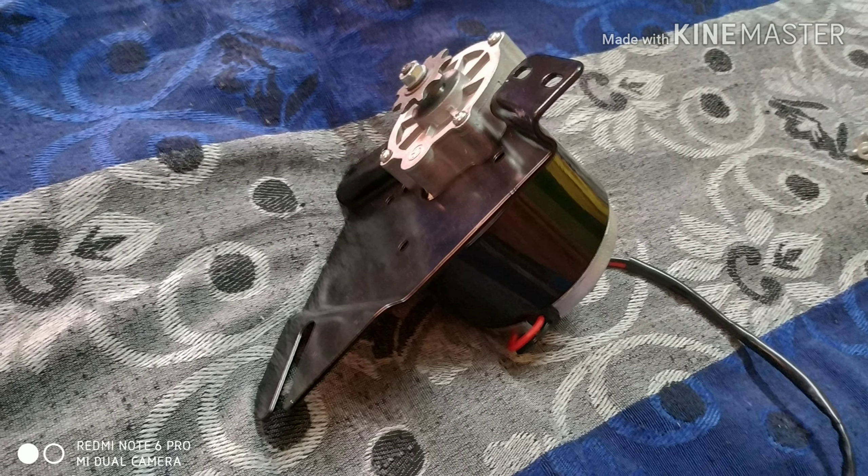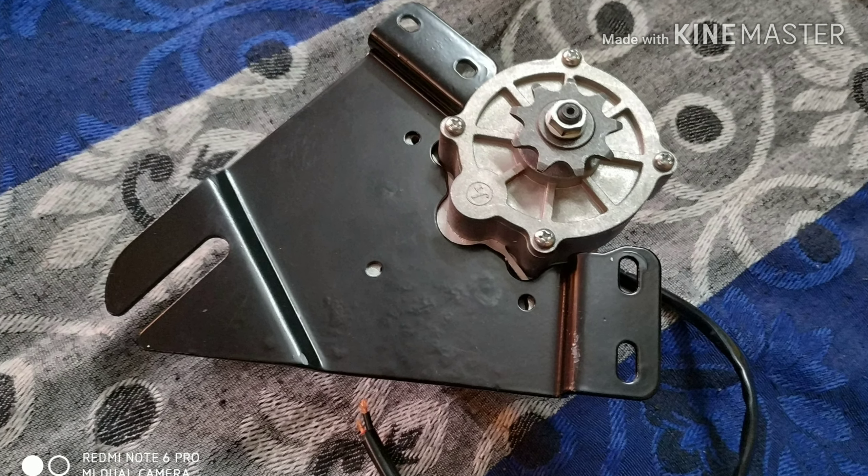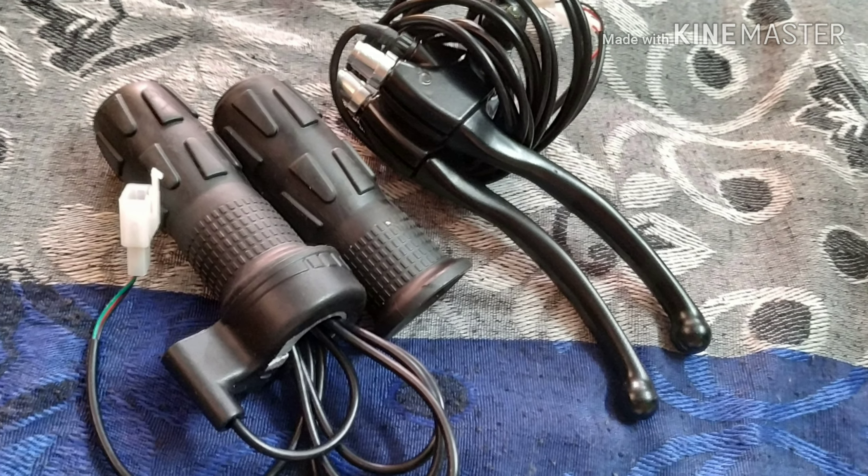Powerful Motor with Fitting. Throttle with Electric Brakes.